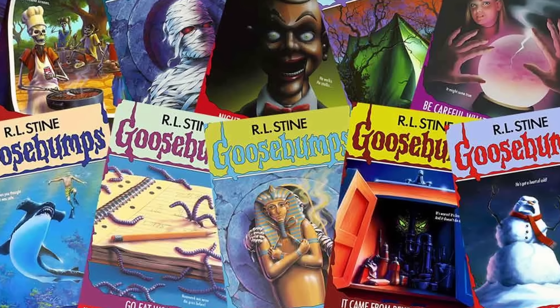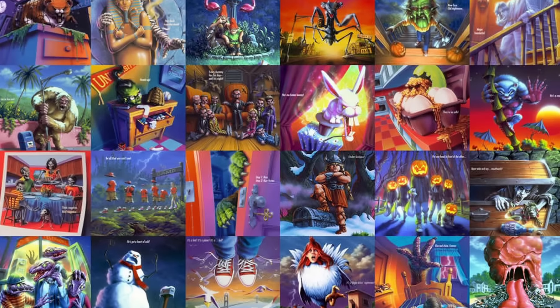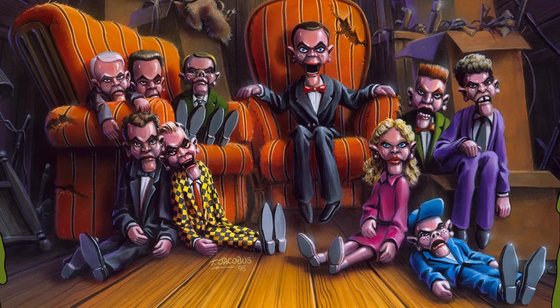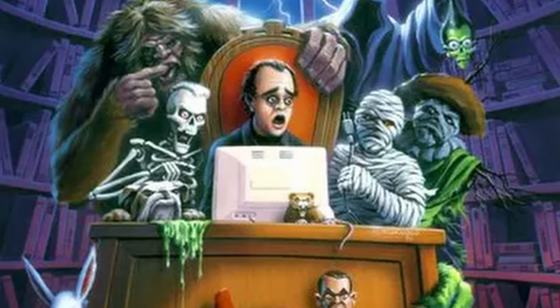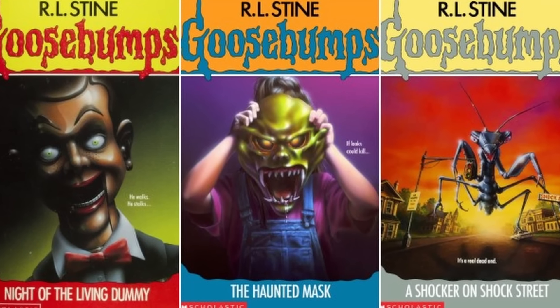Welcome to another video everybody! Today I'm back with another dose of creepy 90s nostalgia as I have six more classic Goosebumps covers built in LEGO to share with all of you. Your comments from the previous episode helped me pick these entries, so if you have ideas for episode 4, let me know. And with that, let's jump into it!